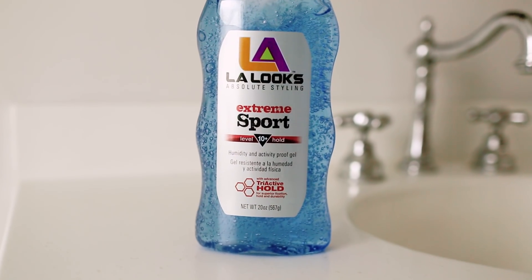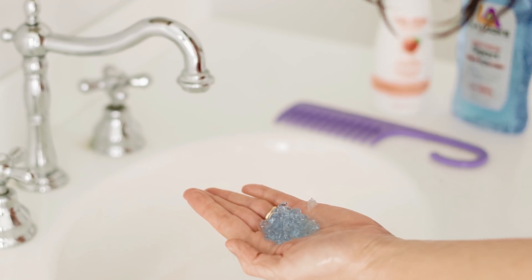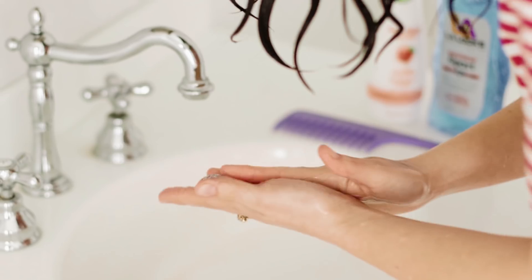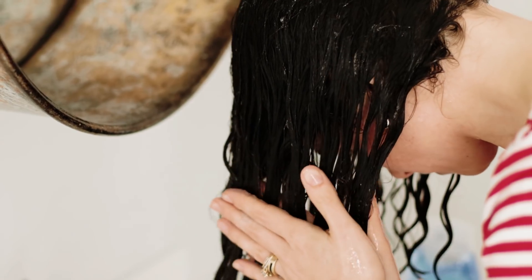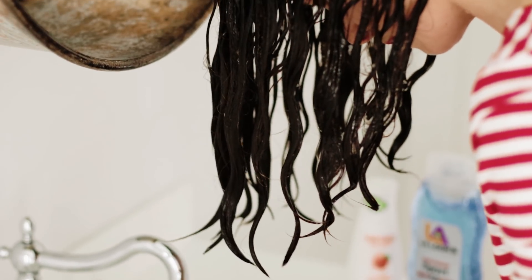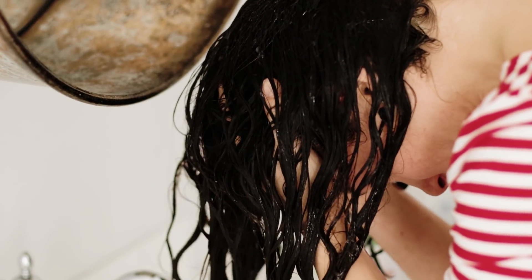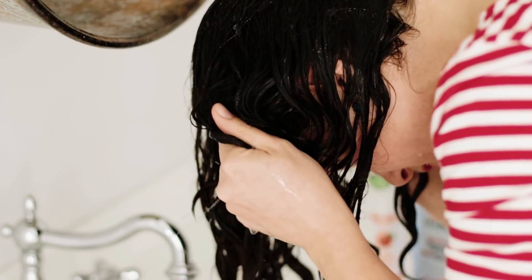For my product today I'm going to use the LA Looks Sport Gel. This gel is curly girl approved — it's alcohol and silicone free and has a harder hold. I'm using a harder hold gel than normal to create volume, and I'm going to diffuse my hair, so I need something with more hold to give me height on top. I apply the gel throughout my hair strands, smoothing it over and then scrunching.